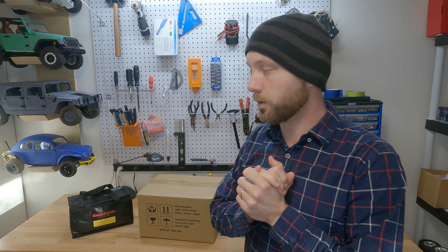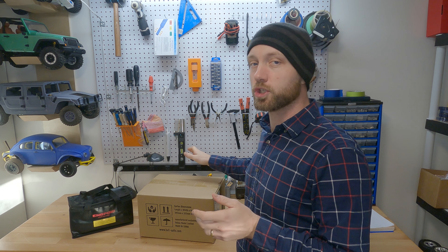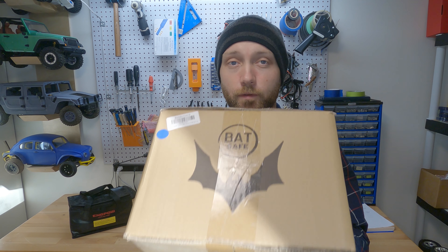Hello and welcome again to the rcprinter.com YouTube channel. I'm Jordan Visco, your host. Today we are going to up our LiPo storage and charging game with this guy right here, which is the BatSafe LiPo charging box. Stick with us if you want to check it out.